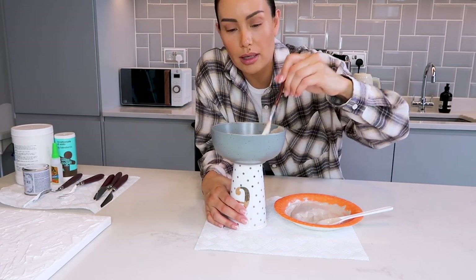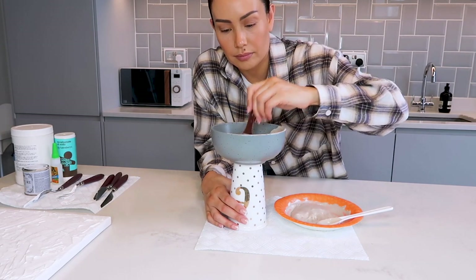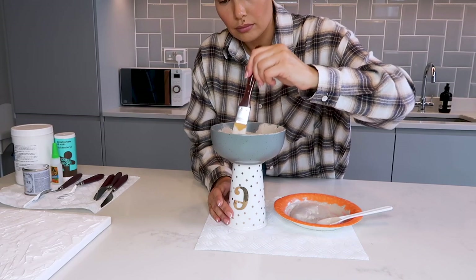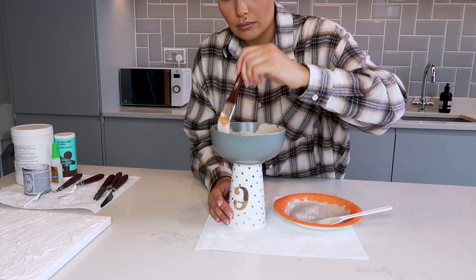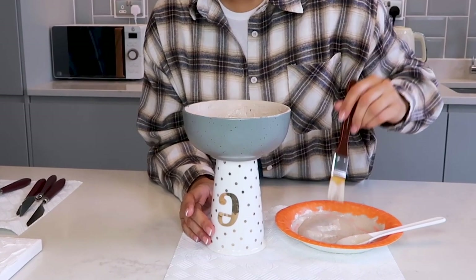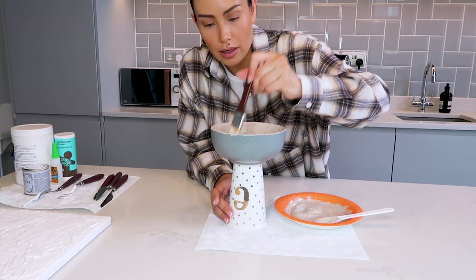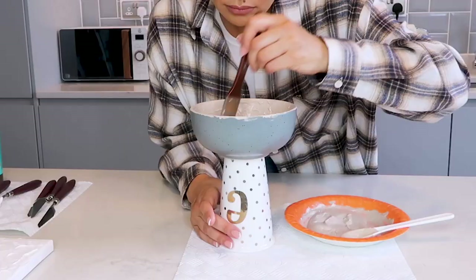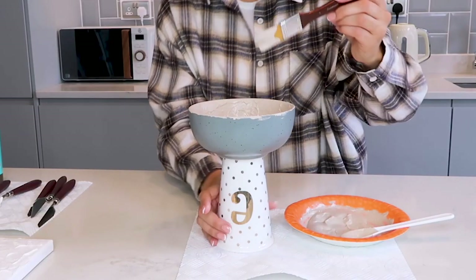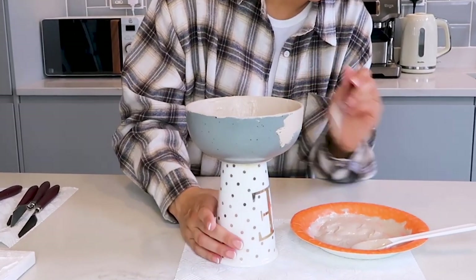Maybe if it were to go outside I'd go the terracotta color, but this is for indoors. I'm just layering on how much I want. I've got to cover the base so you can't see the color of the bowl underneath, but I'm adding a bit more just to add some texture, kind of like the gesso.